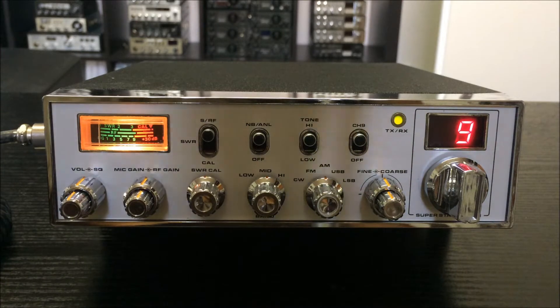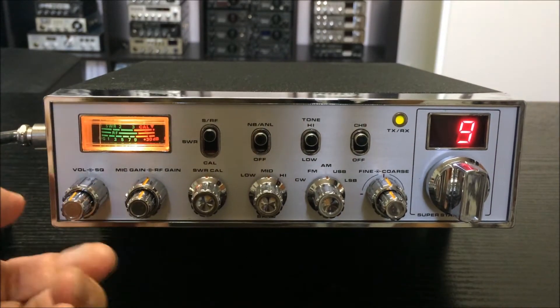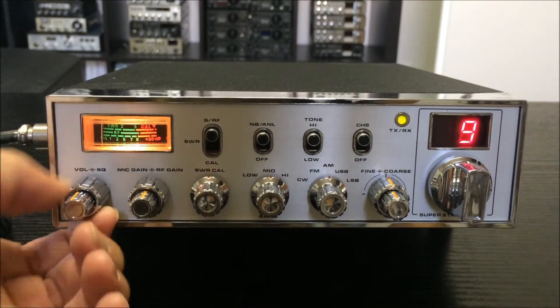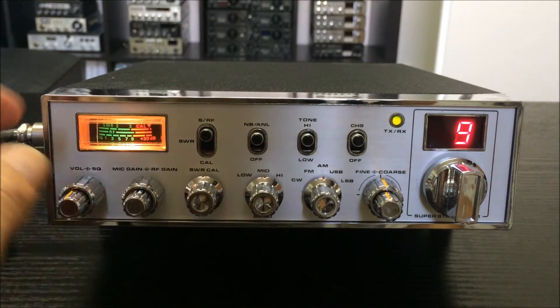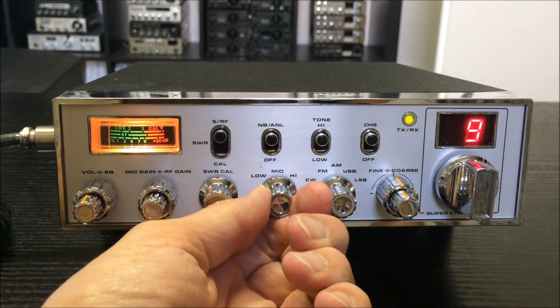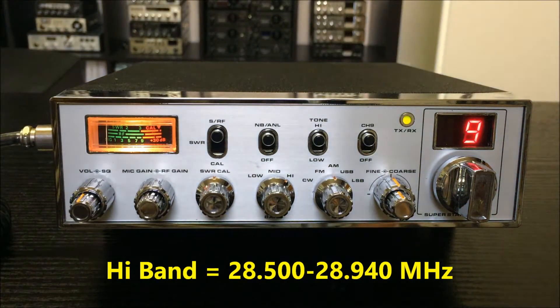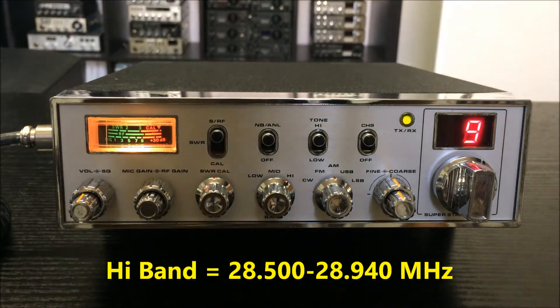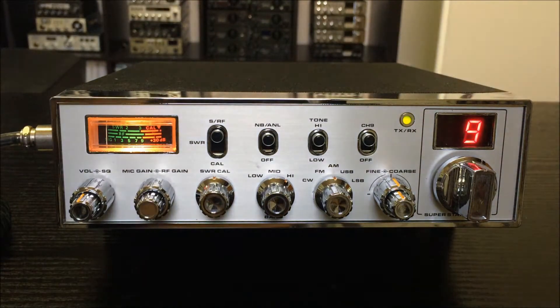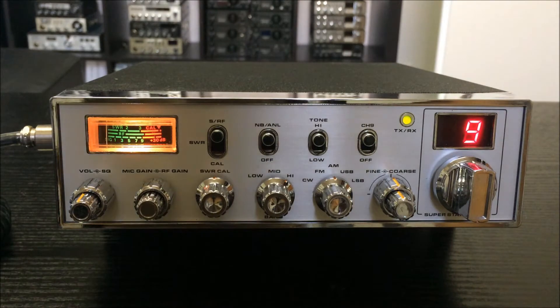It has a special frequency range and a special Roger beep. We will take a look at the radio: the squelch, volume, RF gain, and mic gain. Here is channel 1 to 4, and this here is the 10 meter span — very special on this radio.